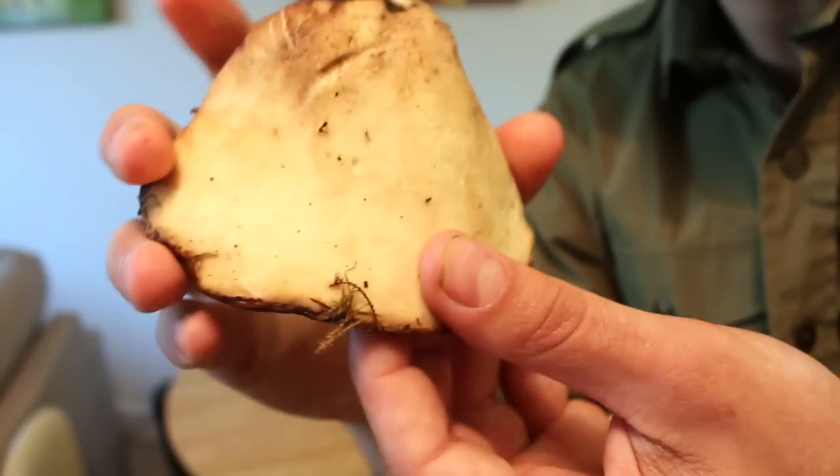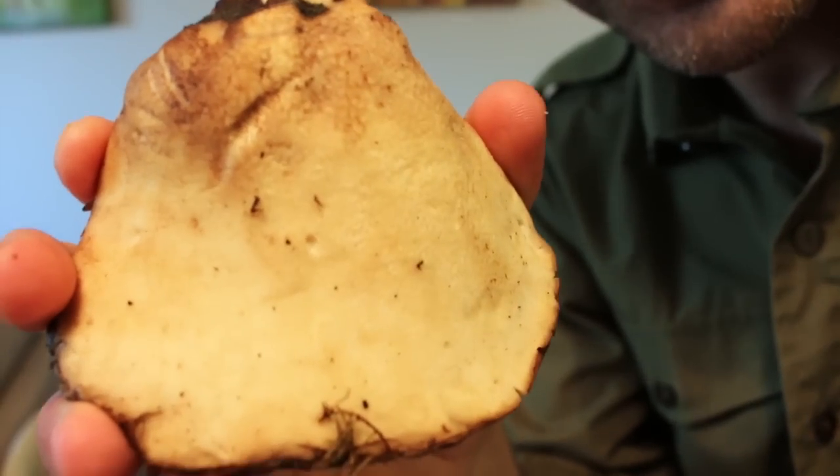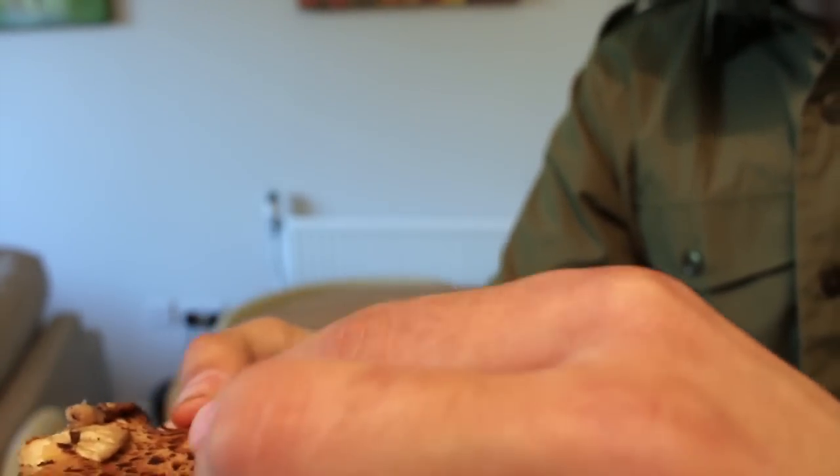You'll notice that it's got pores and not gills. You'll often find it on brackets or on tree stumps.